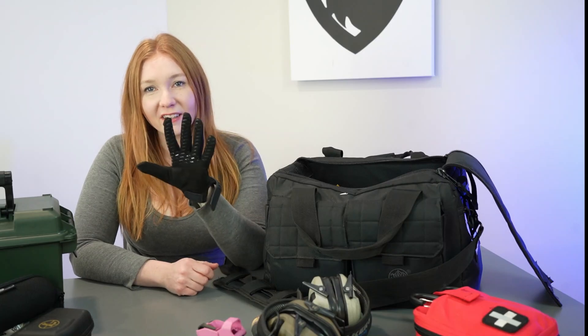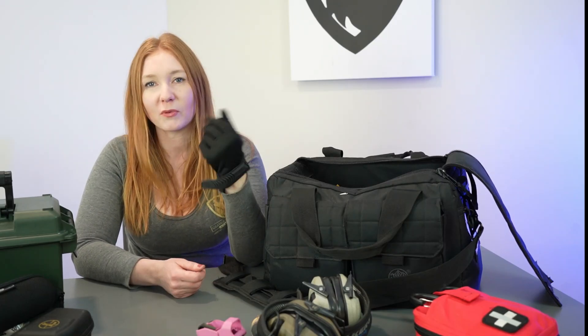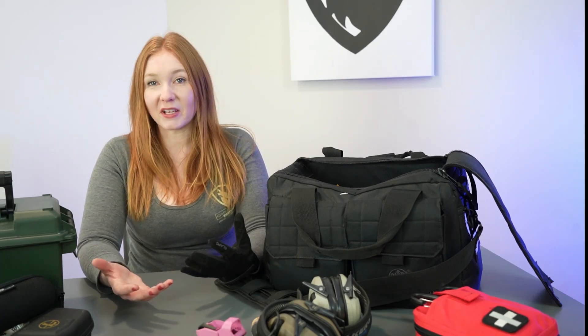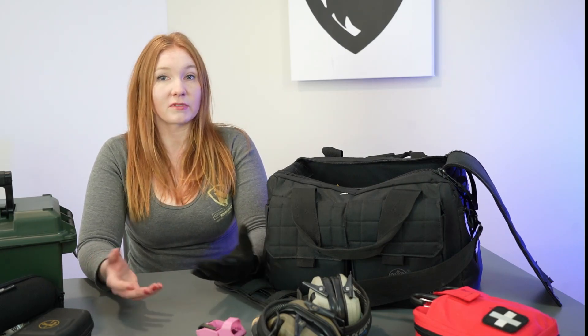I also have my shooting gloves in here. These ones are from LA Police Gear, and I also have some cheaper ones I picked up from an outdoor shop. What's really important when you're looking for gloves for shooting is they obviously can't be very thick, so they're not going to be very warm, but it does help to have some kind of glove on your hand especially when it's really cold out here in the Midwest. A lot of people just use mechanics gloves, which are also really great.